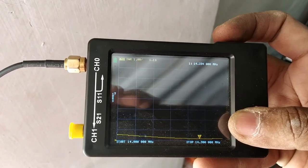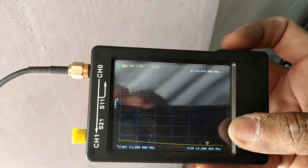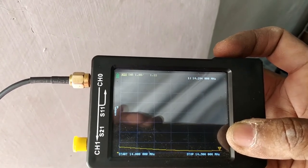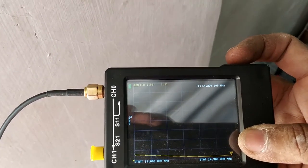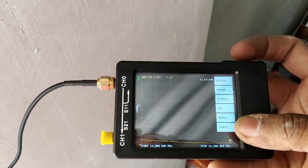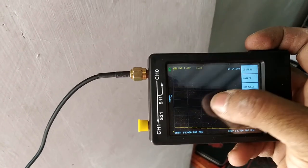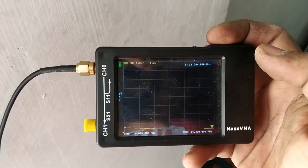It goes to 1.19 at 14.234 MHz, and on the other side it is around 1.22. So not bad — 1.4 to 1.22 across the band, with the center around 1.25. I think I am going to go with this — I am happy with it.